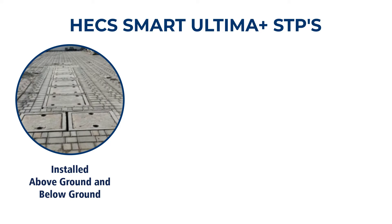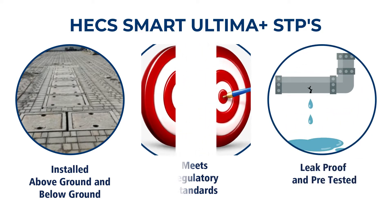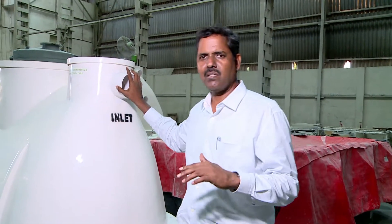This packaged STP can be installed above the ground as well as underground. It is designed to meet regulatory standards, pre-tested for quality standards, and is leak-proof. Let's look at the other capacities just to give you an idea.